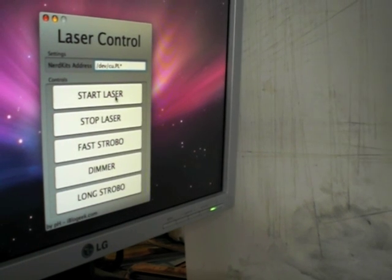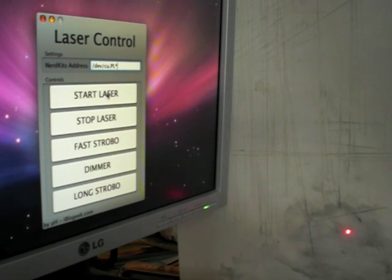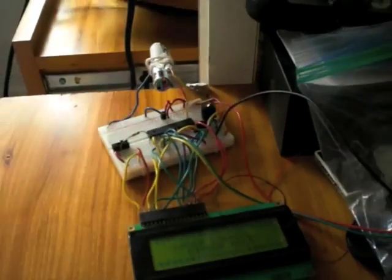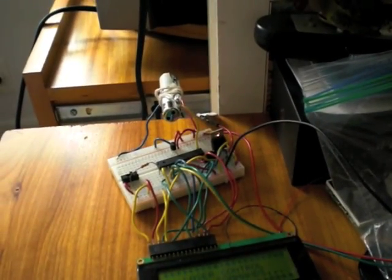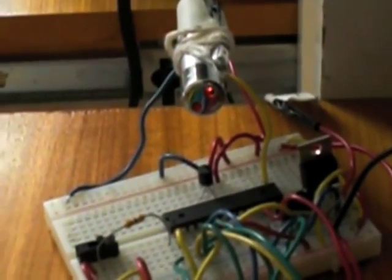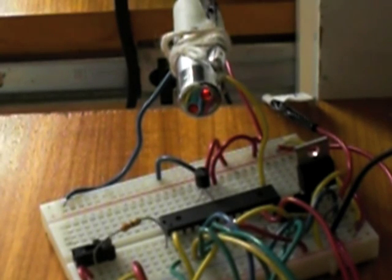Let's test it out. I'll press start laser — and we got a laser! Now let's stop the laser, and fast strobe — it's strobing. Now dimmer — it's dimmer. You can send many functions like fast strobe and dimmer, and it works great. The laser is working pretty well.